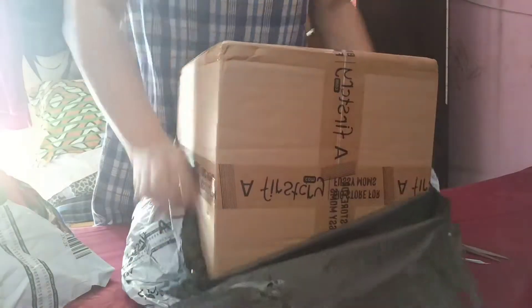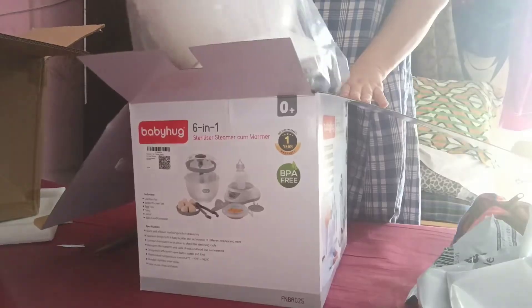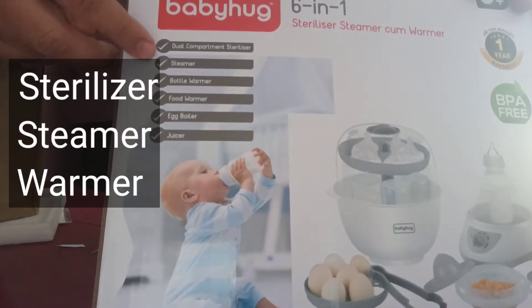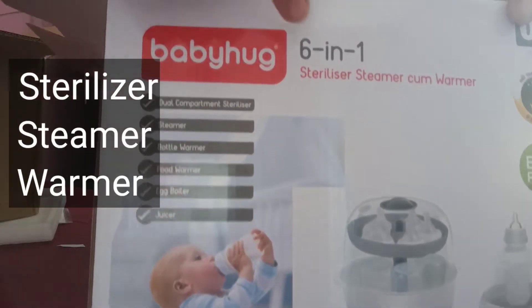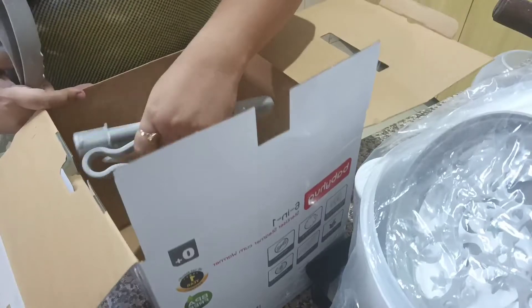Hello everybody, welcome back to Mohamud and Beyond. In this video, I will give you a review of the Baby Hug 6-in-1 sterilizer, steamer, and warmer. When I unboxed it, I realized that it is a very easy to use kind of gadget. All parts are provided.